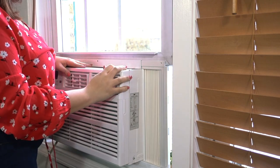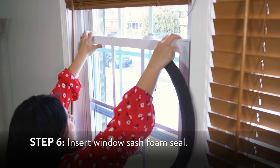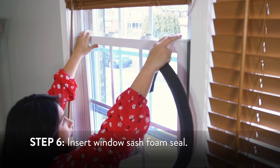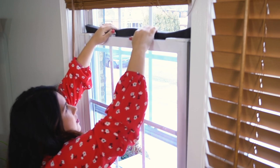Once the unit is secured, extend the accordion panels to fit the window. Cut the supplied insulation foam to the width of the window, then insert it between the window sashes to prevent airflow.